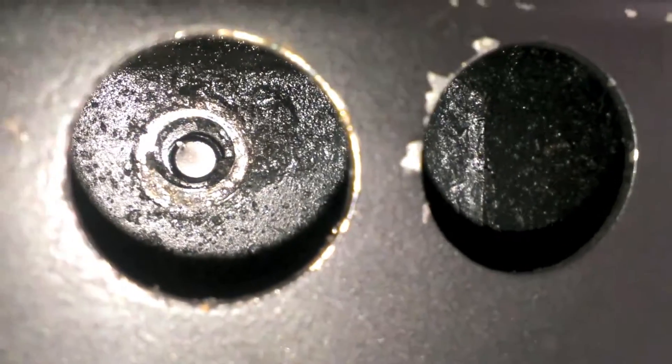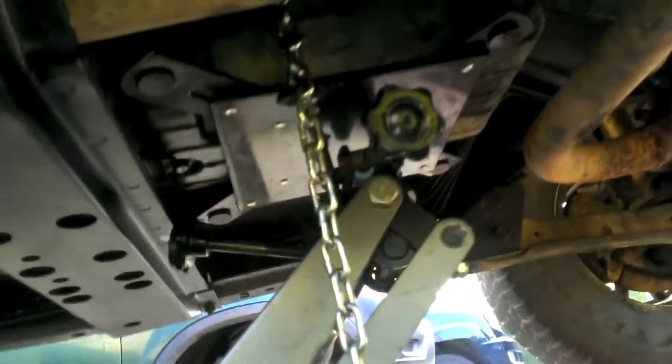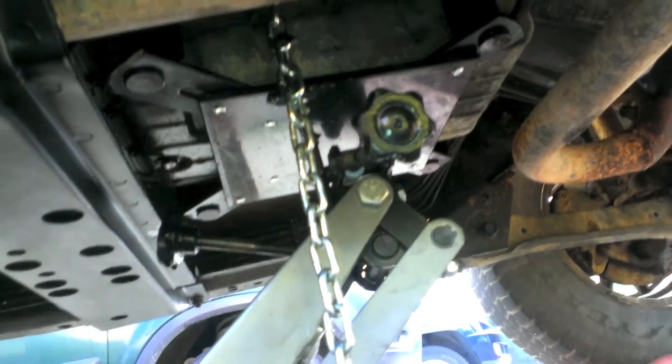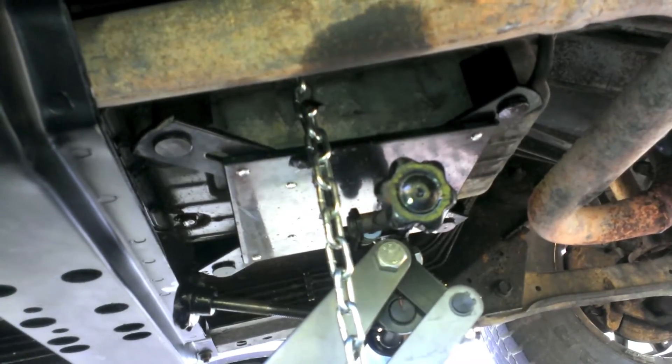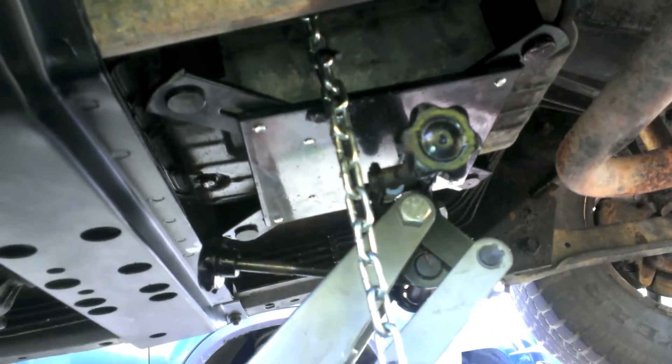Both bolts snapped off when I was tightening them down — I guess they didn't like 40 foot pounds. One was already broken off entirely. Oh well. Put the transmission mounts in, so now I can finally drop this transmission jack. Hooray — transmission successfully mounted.